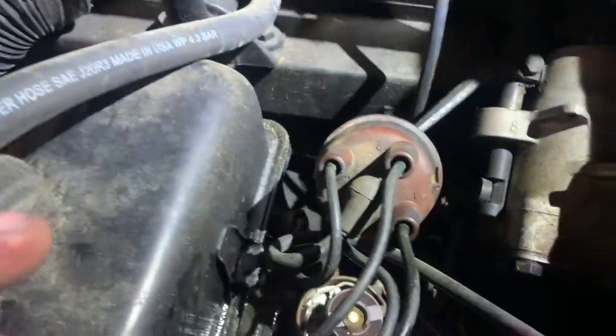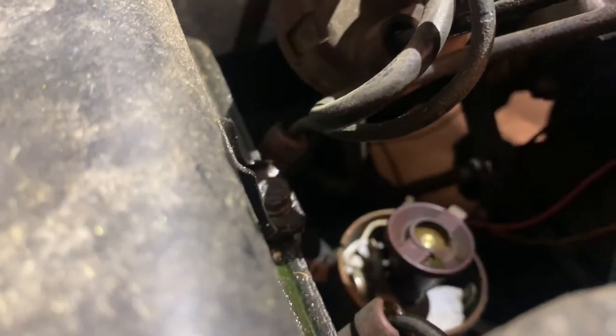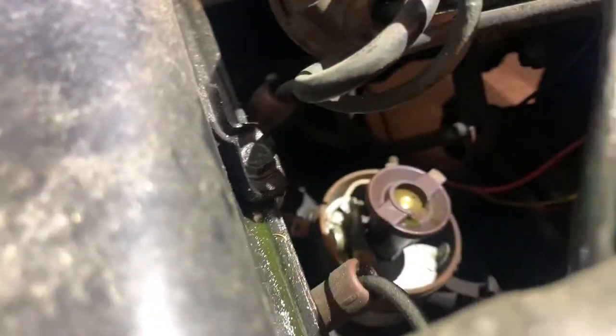Damn overheating distributor cap. And looking at those points, I'm guessing they haven't been changed since the 80s. They're brand new, but the Berlin Wall was still up when they were put in. Look at the corrosion on them. The fact that this thing even ran is pretty miraculous — I don't know how you didn't end up pushing it here.